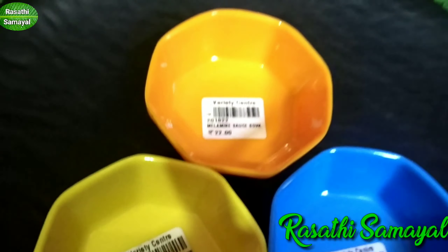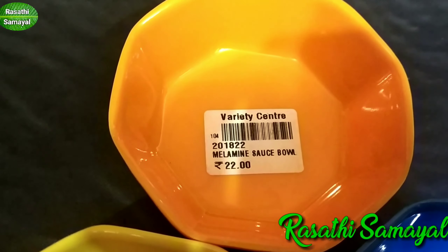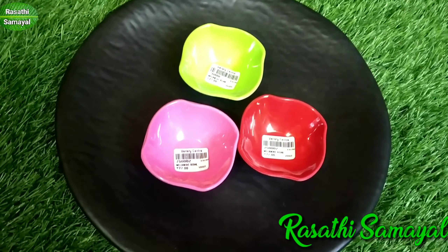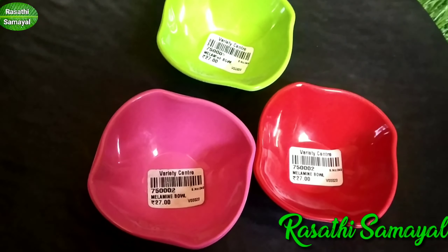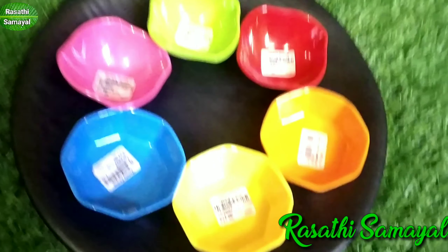This is 27 rupees. This is 22 rupees. This is 3 rupees. Next is a design. This is 1 piece for 20 rupees. This is a great design for 6 pieces.